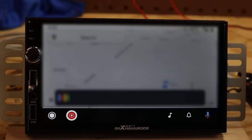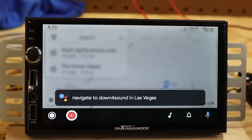Navigate to Down for Sound in Las Vegas — it's 26 hours from your location by car in light traffic. The touch screen seems a little imprecise and a bit laggy. I've yet to test one of these that has a fast and responsive touch screen.